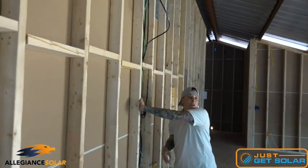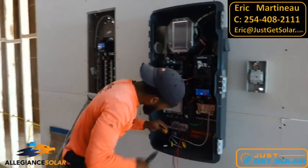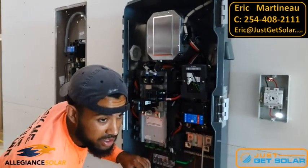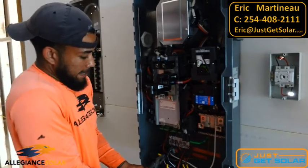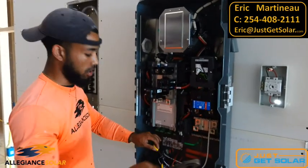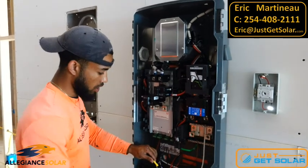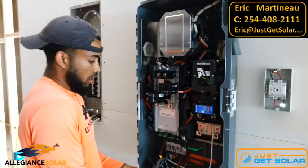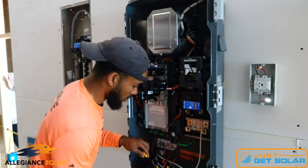The smart switch detects the flow of current and acts as the brain of the operation. Whenever your panels are producing and you're using more in the house, it tells the battery when to kick in or shut off, when to send power from the PV panels to the house, and when to send it to the grid. You can also add a generator breaker — it can tell the generator when to kick on and work with the PV and battery together.